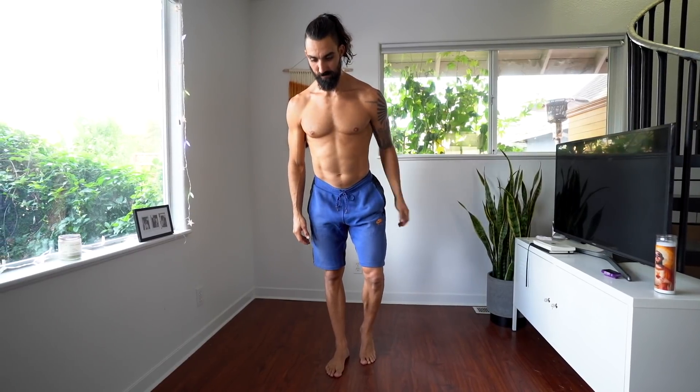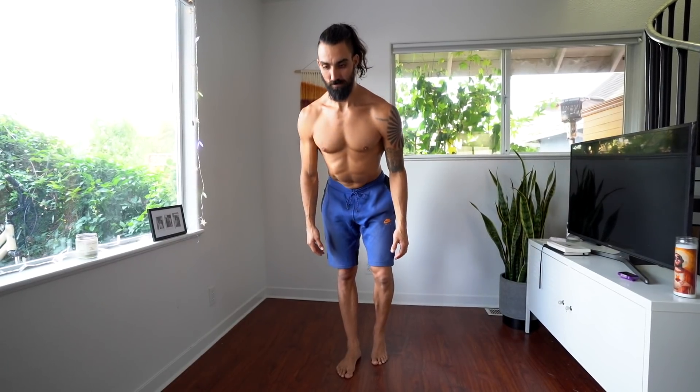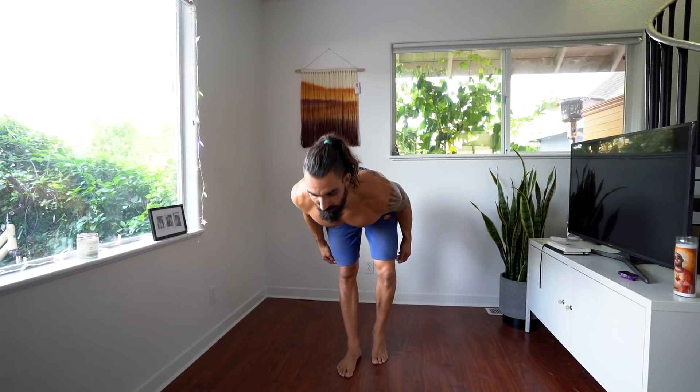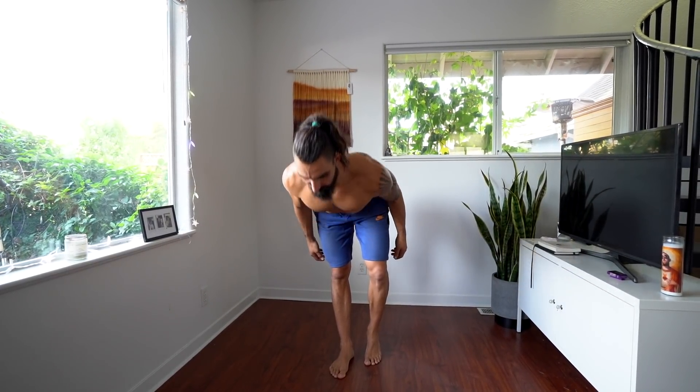Next up we have the good morning. If you've spent a lot of time deadlifting or just sitting around on the couch, your hamstrings are probably pretty stiff. The good morning will help strengthen those hamstrings in a lengthened, stretched position. The single leg variation is my favorite for opening up the hamstrings.